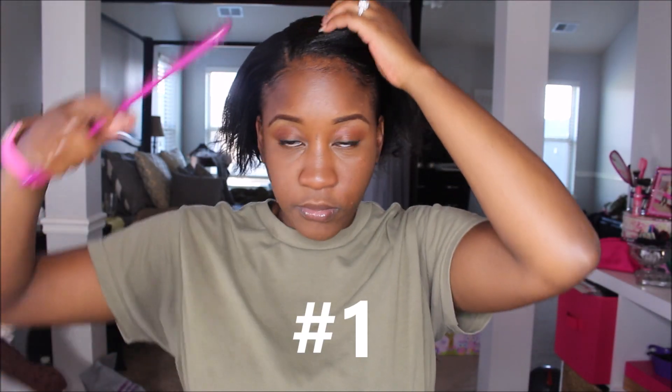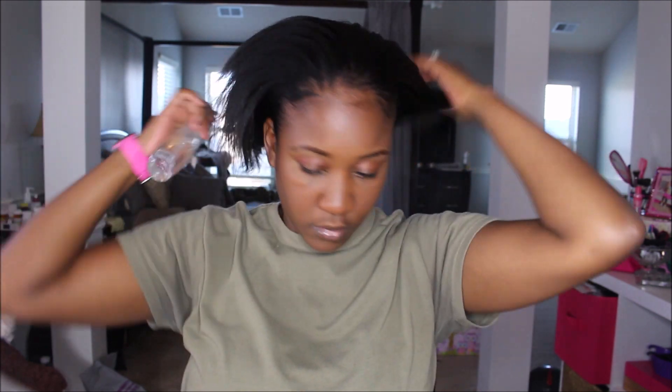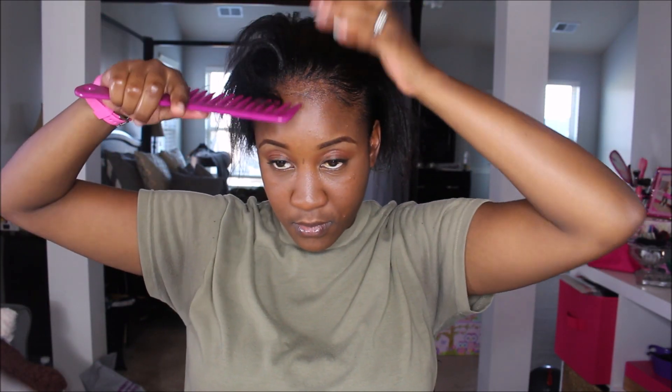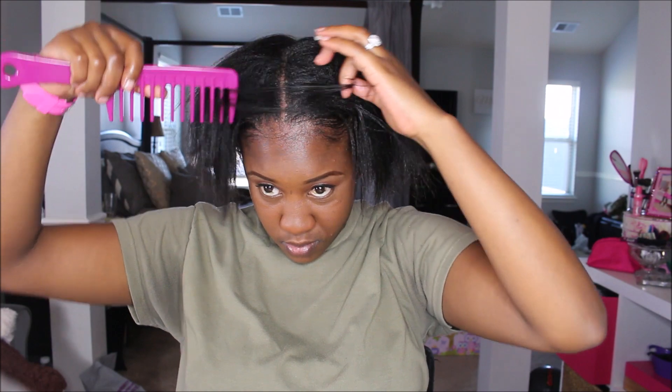I just recently uploaded my hair regimen — if you want to see that, check it out, I'll put the card up above so you can see all the products I use. Right now I'm going to spray my hair with water to moisturize it and get it soft, then I'm going to part it. This style is the one I wear pretty often. It's a quick protective style and I can wear it for at least two to three days. This is style number one.